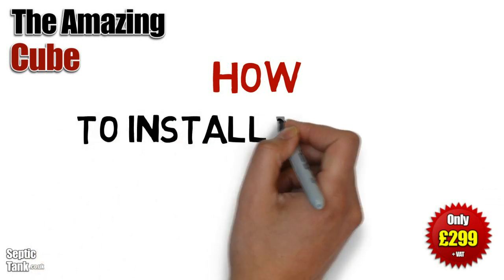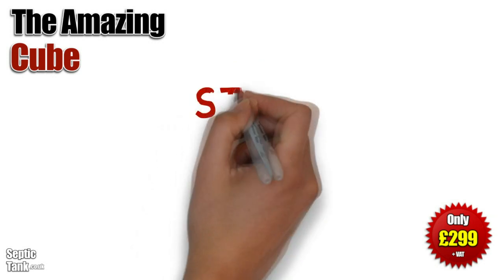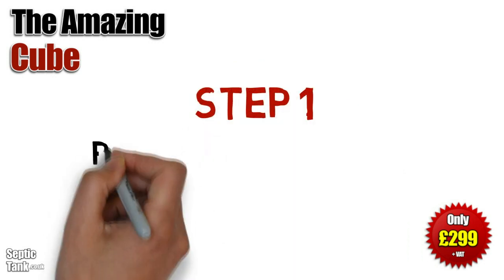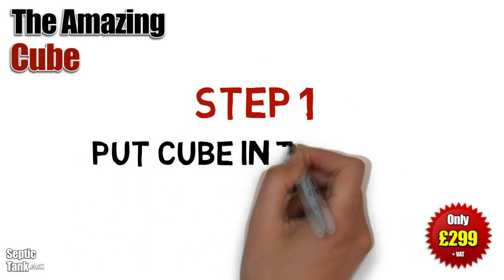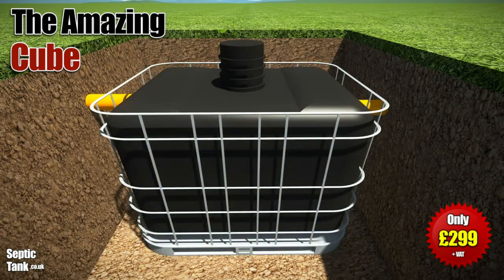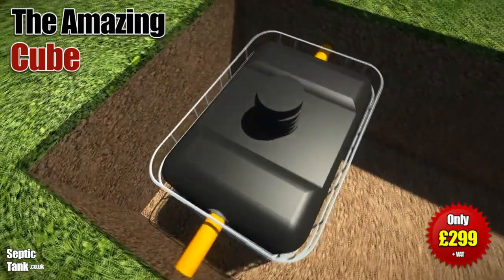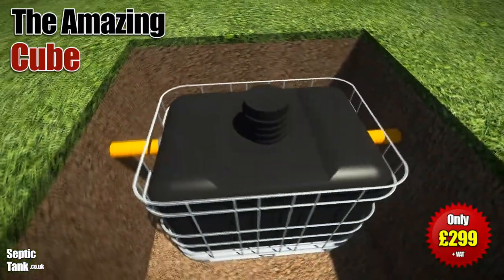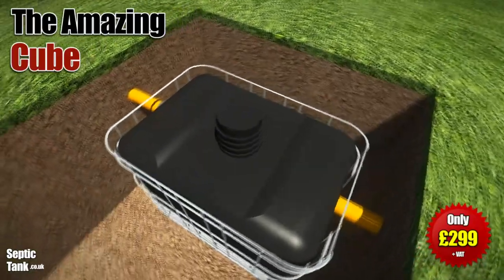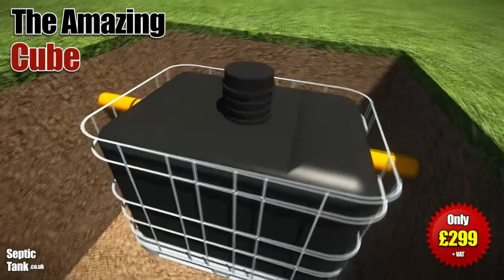So, how do you install the Cube Septic Tank? Well, it's really easy. Once you've dug a small hole, you simply put the Cube Septic Tank into the hole, making sure that you leave enough space around the outside of it for the shingle and granular backfill. But we'll come to that in a minute.